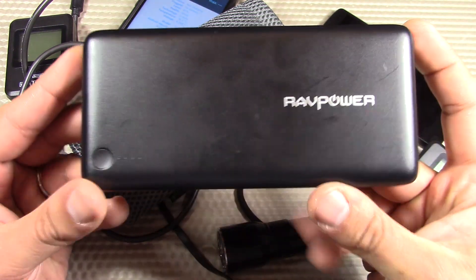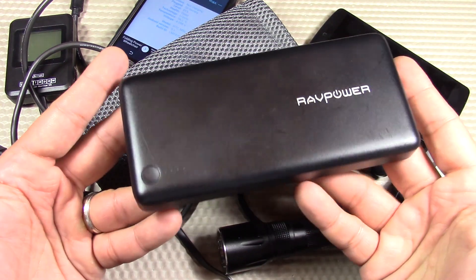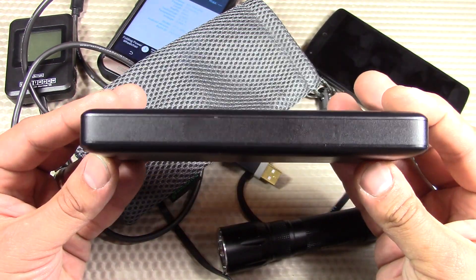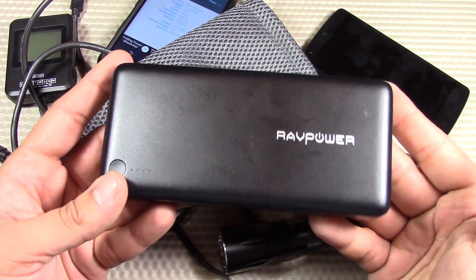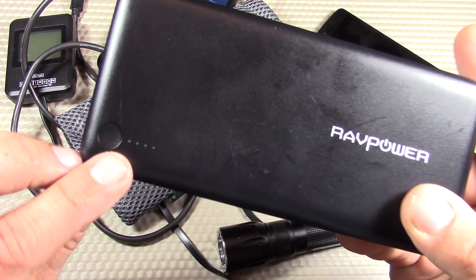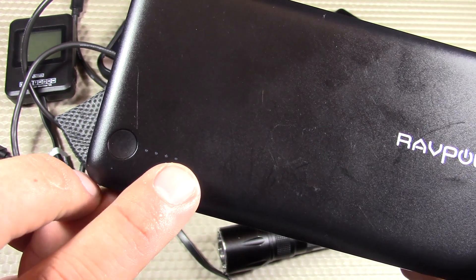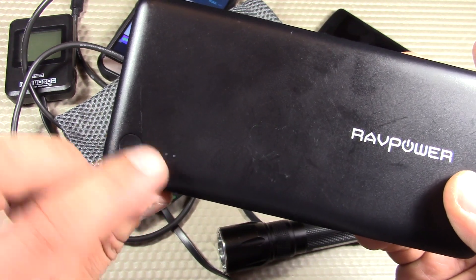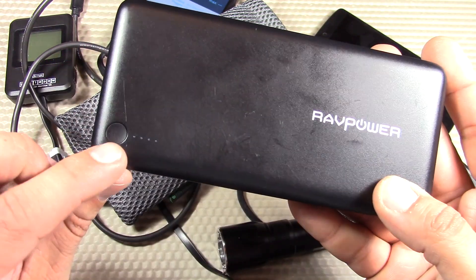Now let's move on to the cons. The number one con is probably the weight — about a pound or 455 grams. It's going to feel like a brick in your purse or pocket, so it's just a little too large for EDC purposes. But again, it's a large power bank — you probably aren't intending to carry it in your front pants pocket. You'll want to carry it in a backpack, suitcase, or messenger bag. I also think the power indicator light is very minimal — just four LEDs showing 100%, 75%, 50%, and 25%.